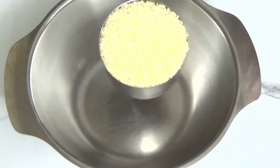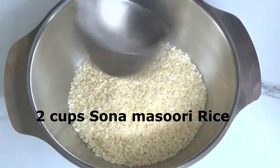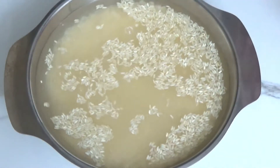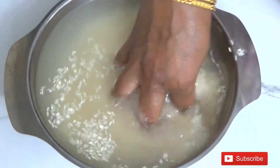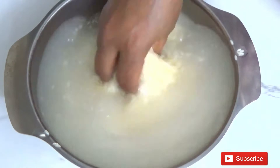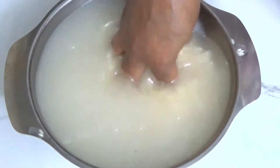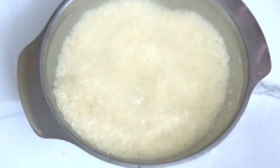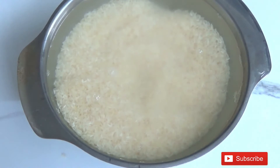Here I am taking 2 cups of Sona Masuri rice. This is one of the spicy rice among others. Now wash this rice thrice. Though it is a shorter grain, after cooking it becomes soft, fluffy, and grainy as well. As you have seen in the beginning of the video, I finished my cleaning.